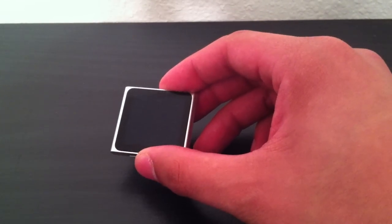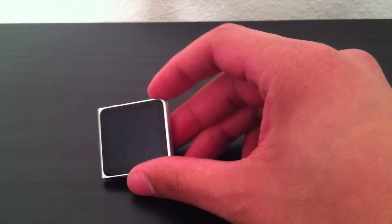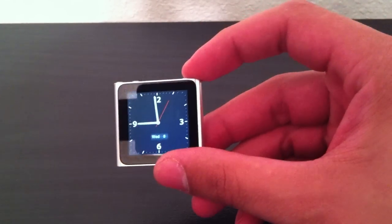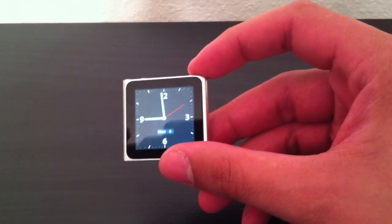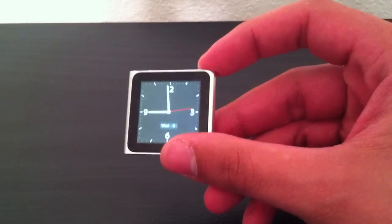Some of you guys might think it's stupid, but I think it's actually pretty cool. If you look in the iPod Nano settings, there's a setting where when you wake it up, it comes up straight to the clock app. If that's not kind of meant to be a watch, tell me what is. I have it set up where when you wake up the Nano from sleep, you get the clock.